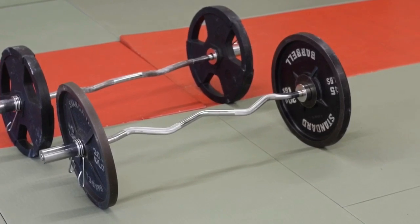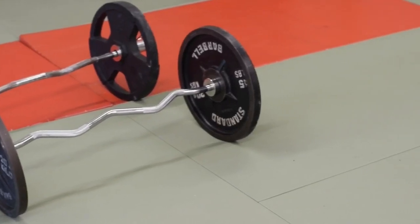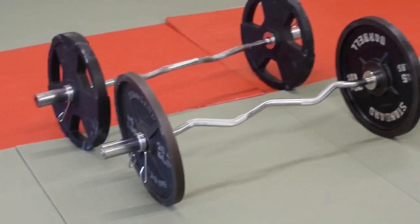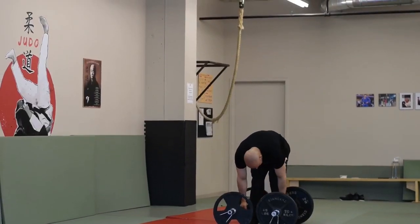Today's episode I'll be showing you guys the best alternative slash do-it-yourself edition of the farmer walk handle. Farmer walks are amazing for GPP, building the traps, building the grip, and great for strongman. Most commercial gyms and most garage gyms don't have this, so this is hands down one of the best alternatives.